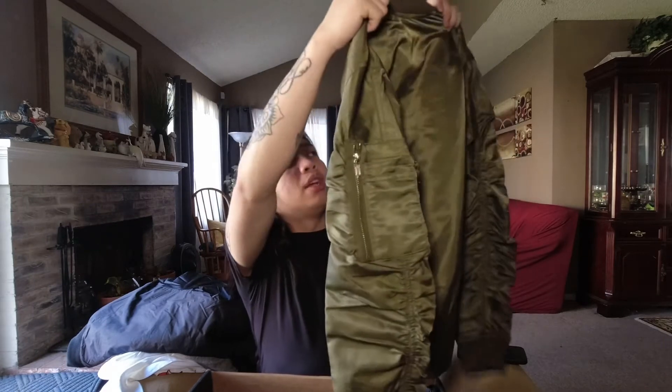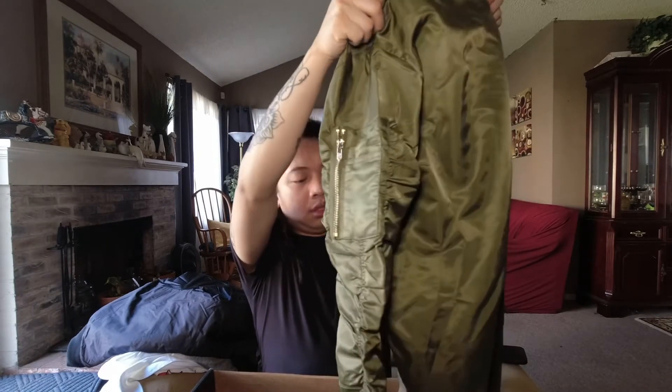This J. Walker one is giving me a TJ Maxx vibe. It's whatever.